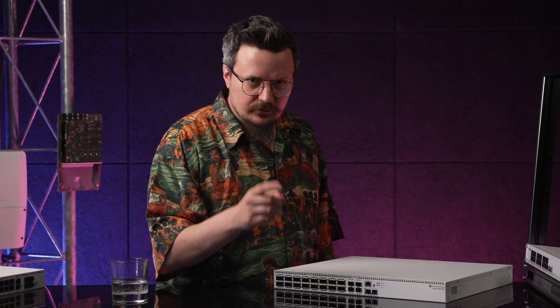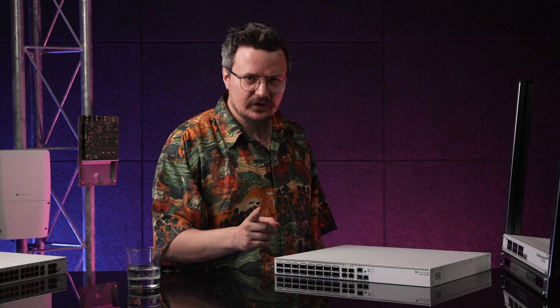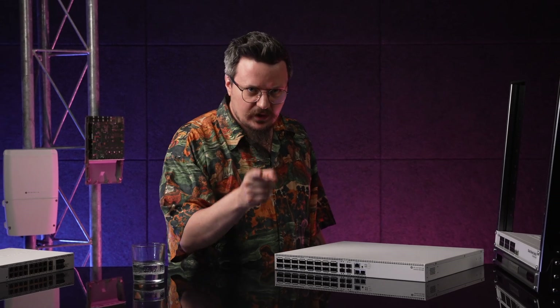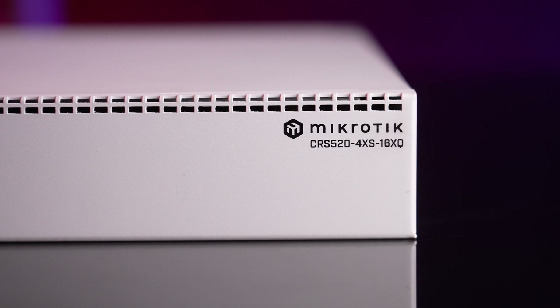Hi! No time for long intros. I'm from the future, and in the future, present is the past. So I have to hurry and tell you all about our latest future-proof, high-end SuperSwitch, the CRS520.